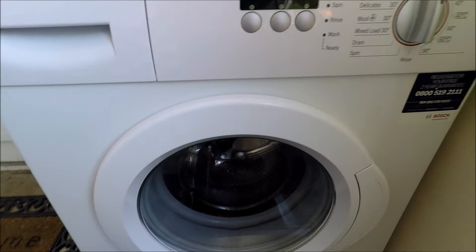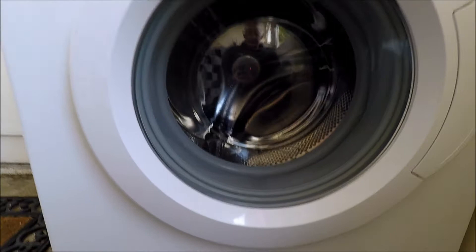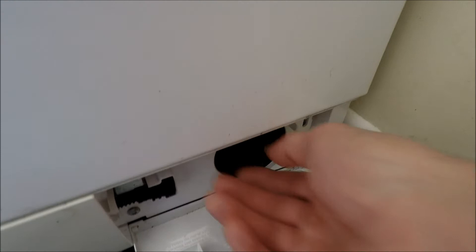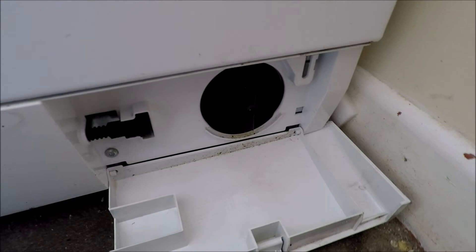If your machine's squeaking and knocking, in the bottom of most machines in a little service hatch you'll find a cap that you can unscrew — most people refer to this as a filter, but it's actually your centrifugal pump access hole. If you unscrew that you'll probably have three or four pints of water fall out, so use a baking tray or some old towels. Be careful on linoleum floors as water may seep underneath and blow your floor up. You'll normally find in there the odd earring, safety pin, drawing pins, five pence and one pence pieces — that can drastically damage your machine.